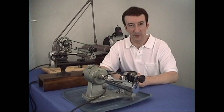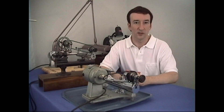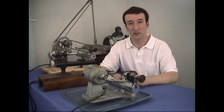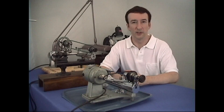Welcome to Clockmaker Watchmaker Lathe Basics. I'm John Taupe and today we're going to talk about lathes. Many of you who are watching this may already have a lathe. It may be sitting on a shelf collecting dust, or maybe you were told that you needed to have a lathe in order to do your watch or clock repair, but you really don't know much about it or what you're supposed to do with it.